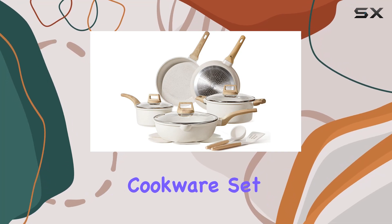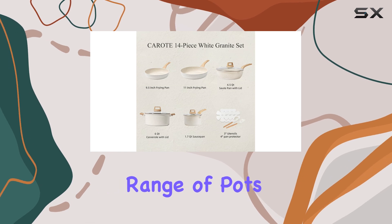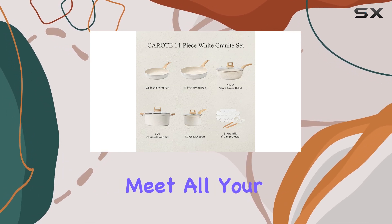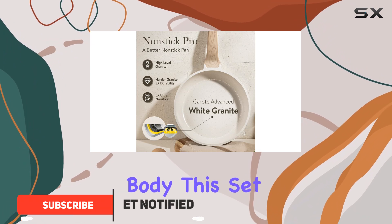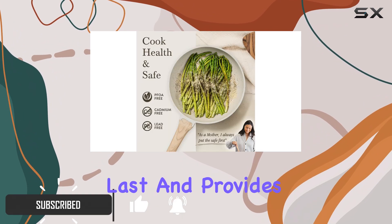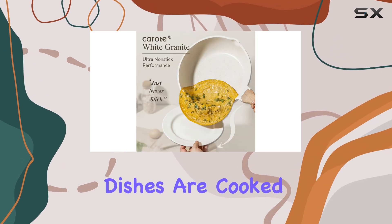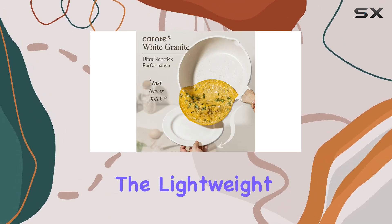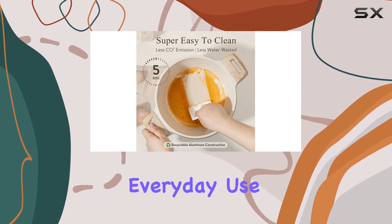The Karote 14-piece cookware set is an excellent addition to any kitchen, offering a comprehensive range of pots and pans to meet all your cooking needs. With its sturdy die-cast aluminum body, this set is built to last and provides excellent heat distribution, ensuring your dishes are cooked evenly and efficiently. The lightweight design makes it easy to handle, perfect for everyday use.